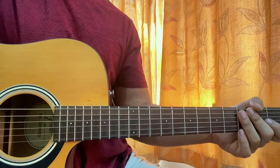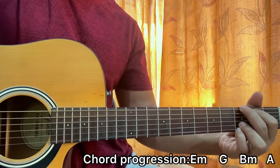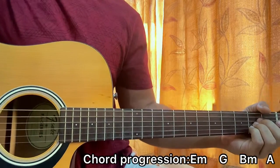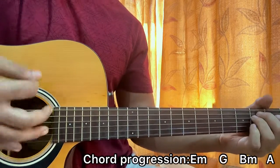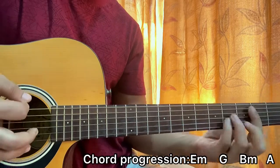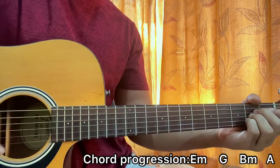Now I'll show you guys the chord progression. We got E minor, G, B minor, A. Alright, so I'm going through all the chords — you can do this.